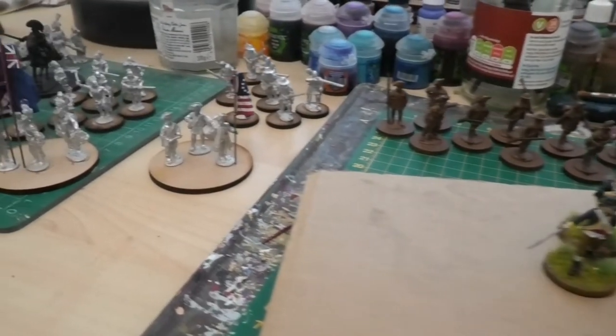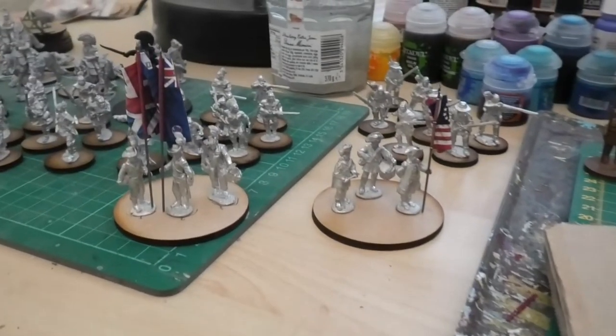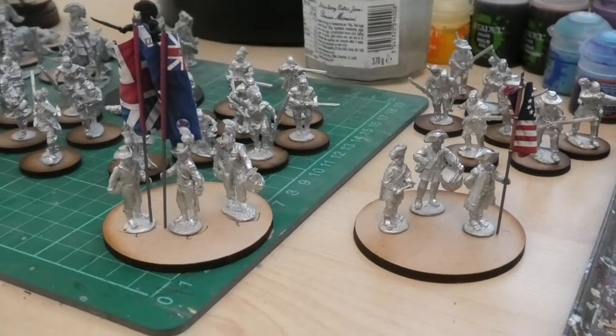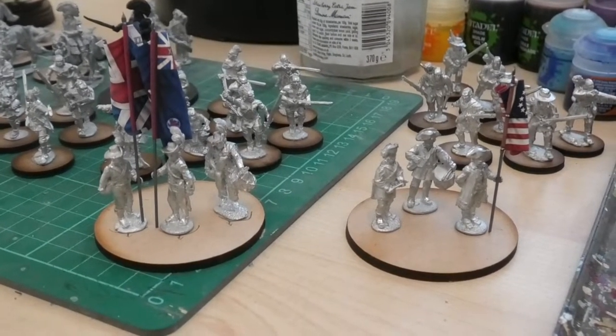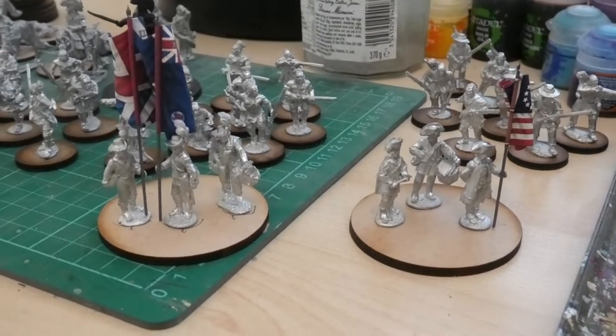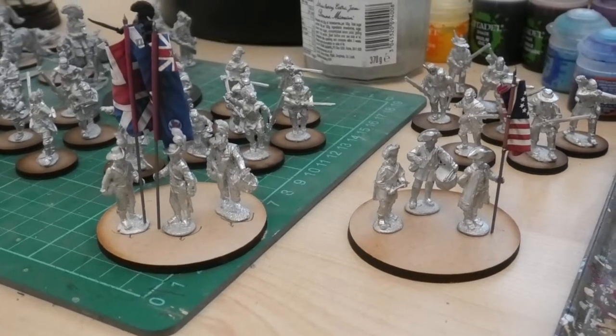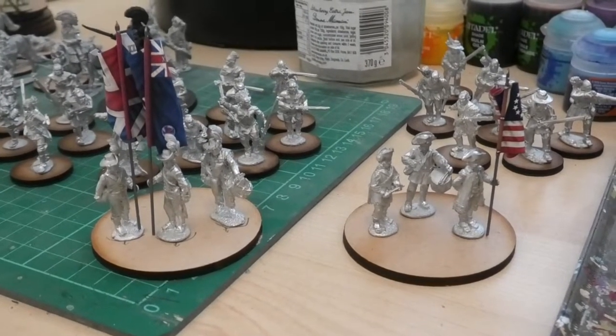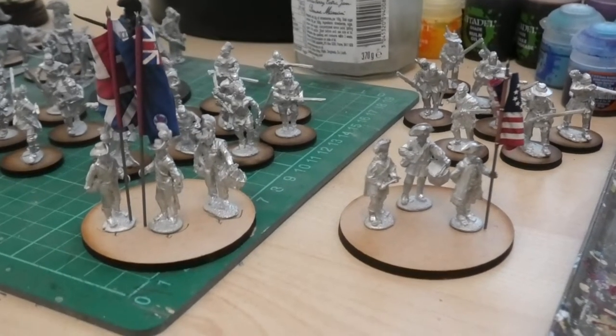Aside from which, as a sort of accompanying project, I started working on a couple of diorama bases with the flag bearers from the different command packs that I've bought. I've got one there that's the Royal Welsh Fusiliers with their flags, which you will have seen featured in a different video about making flags for your miniatures — check that out if you haven't seen it already.